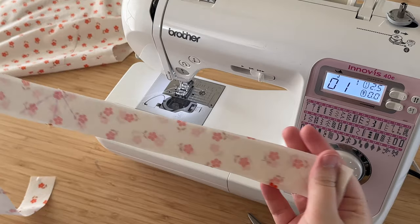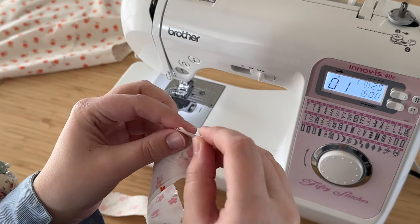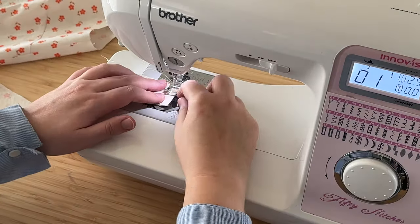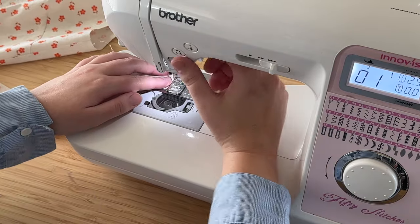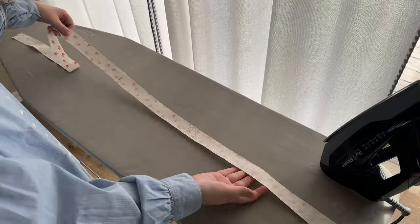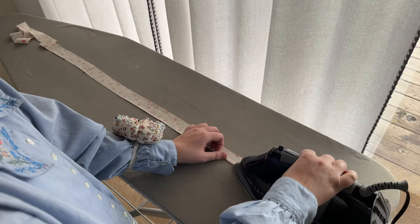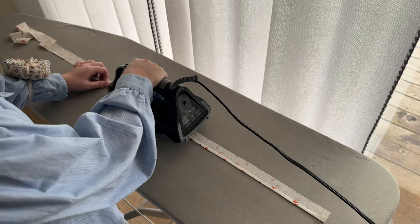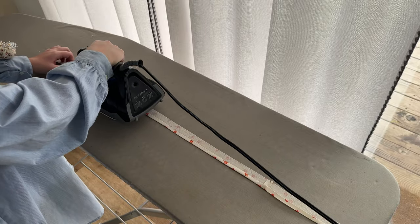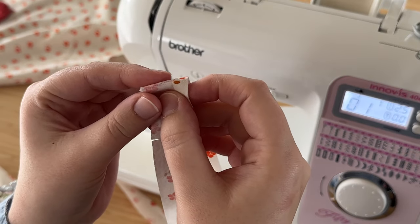Now we jump into my favorite part — the binding slash mitered corner. Take your two binding pieces, find the short ends that have the notch cut into them, and pin them in place right sides together. Double-check that these bindings are mirrored so the notches should be lining up together. Stitch that in place at a quarter-inch seam allowance — not 3/8, quarter inch. Press that seam flat, then lay your binding out wide. Find the side that has no notches and press the bottom edge up a quarter inch — double-check your measurements because with a small binding a little bit of error will make a big difference.